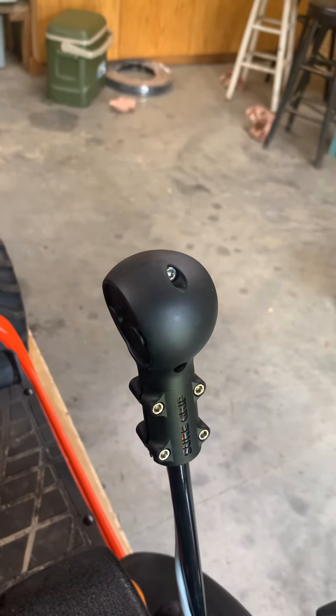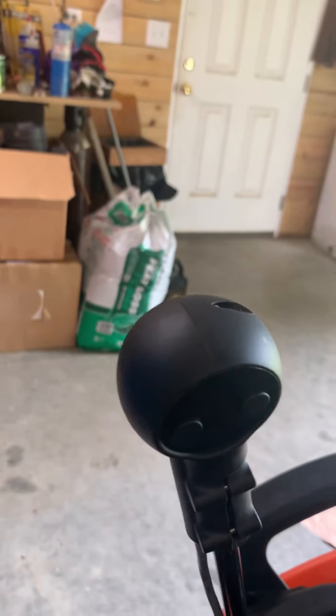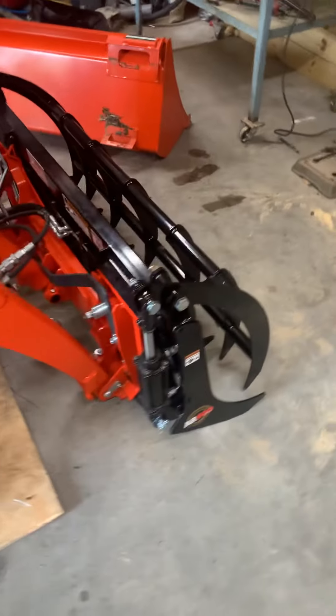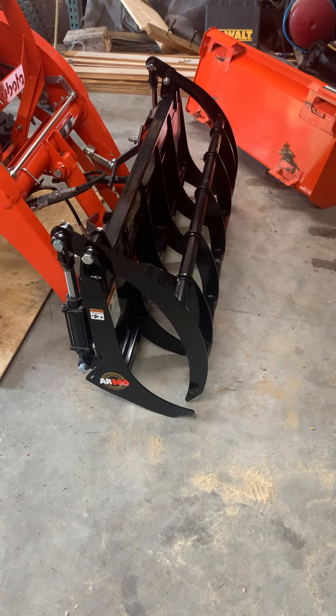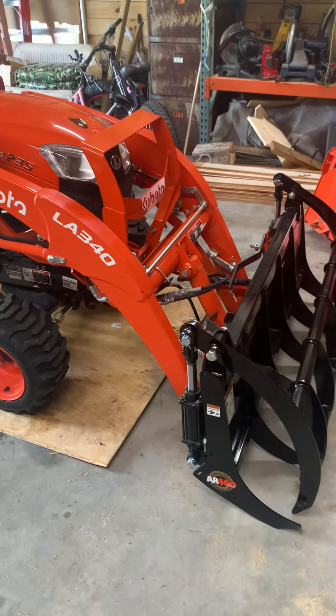That's a neat little valve handle that they use. It's got two buttons on it. You can rotate it around if that's not ergonomic for you — turn it to the front or whatever. I just installed it this morning and started using it. It's strong as an ox, and it's not so heavy that the little Kubota can't handle it.